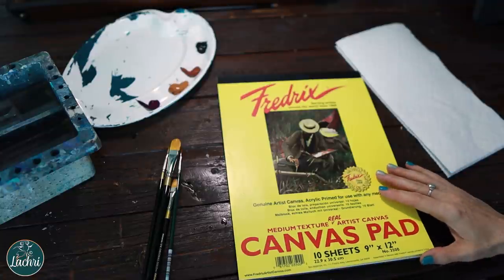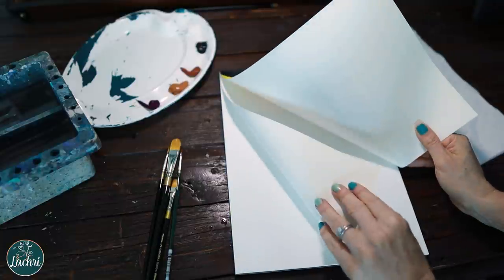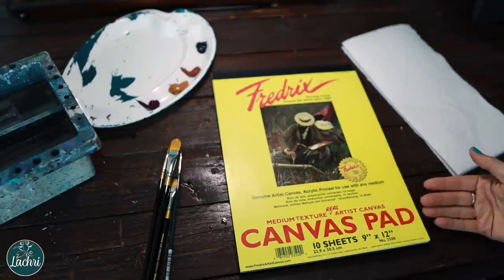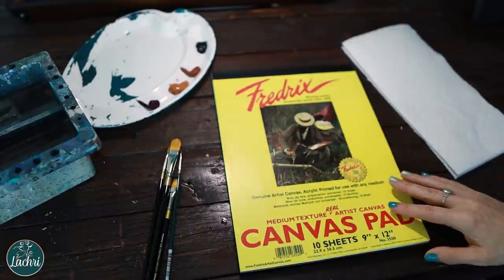What it is is a pad — like you would have a paper pad — with 10 sheets of canvas that's already gessoed and ready to paint on. I personally use these for practicing little techniques or doing small demonstrations. I don't use these myself for completing full paintings; I prefer my canvas boards and stretch canvases. But you could do full paintings on these if you wanted to.